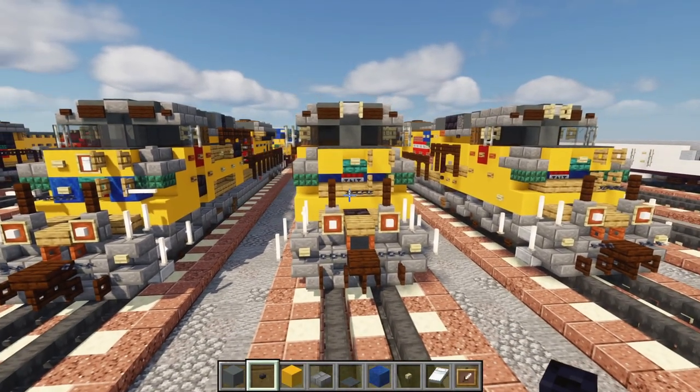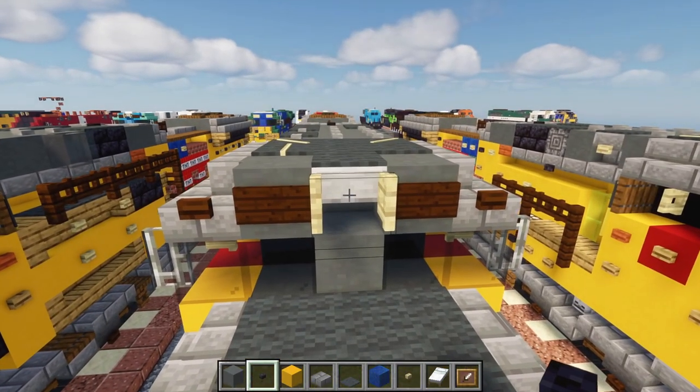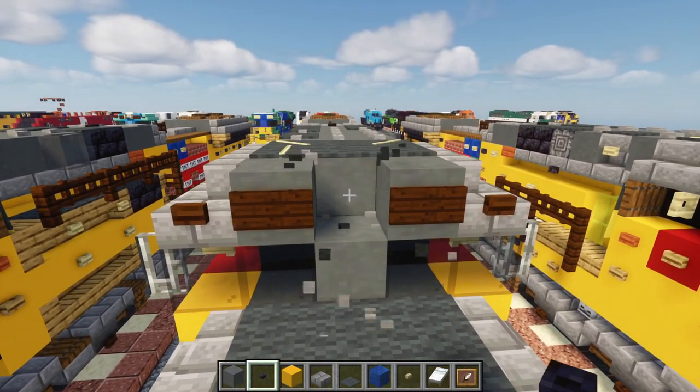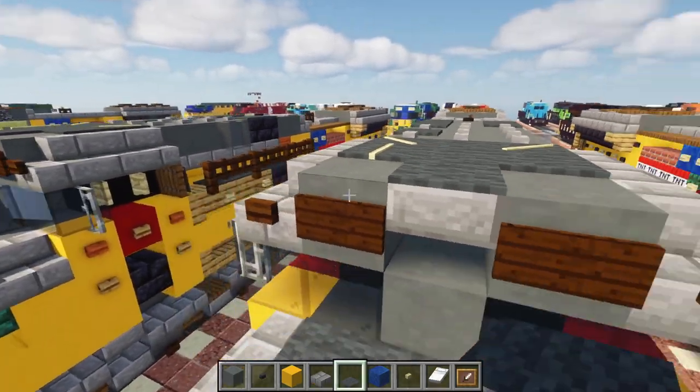Once you have your original SD70ACE, let's modify it. First, we'll have to delete this top-mounted headlight. Then add in a stone brick slab with a gray carpet on top.